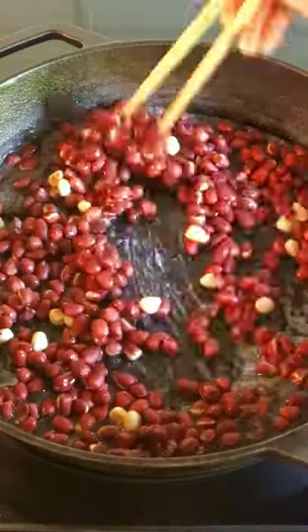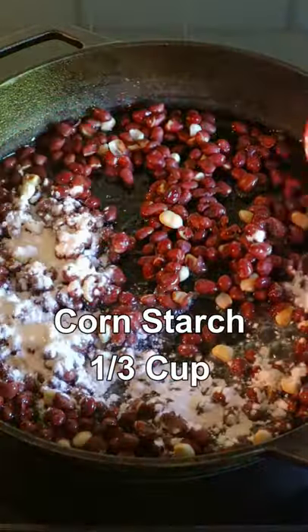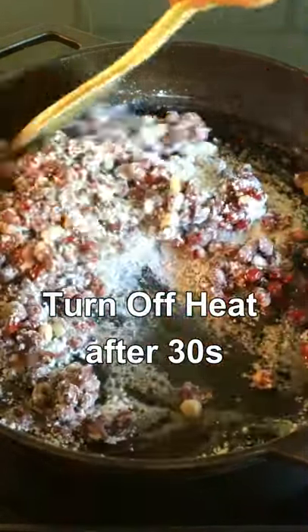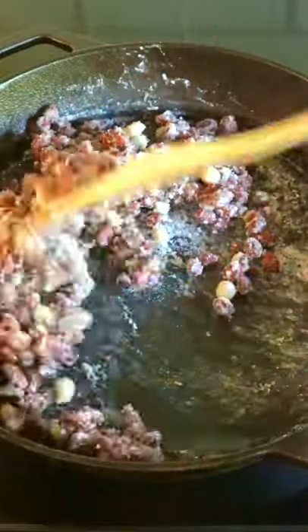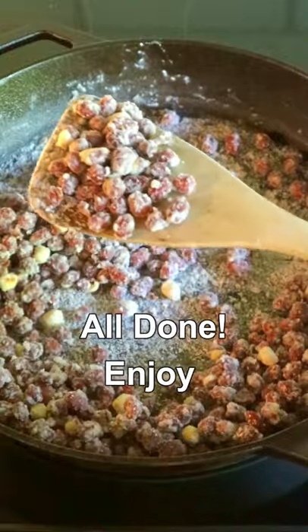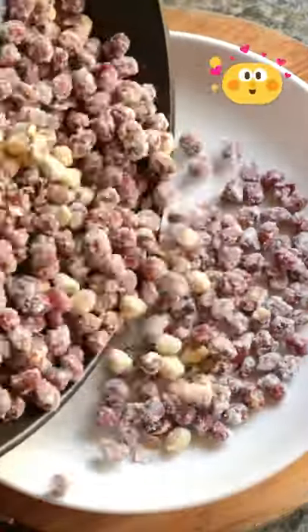Put the peanuts back in, stir stir, add some cornstarch, stir stir, then turn off the heat after about 30 seconds. Stir again about 1 minute, your candy will be all done.